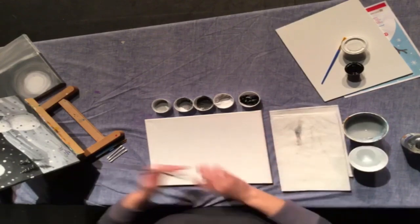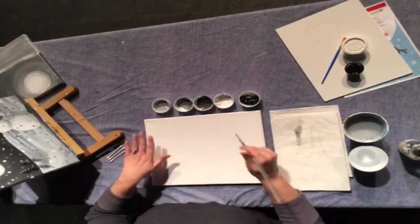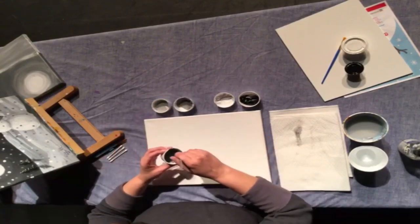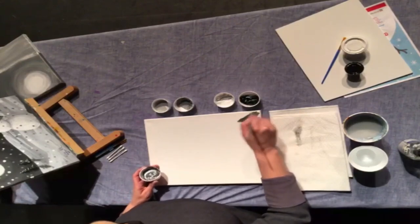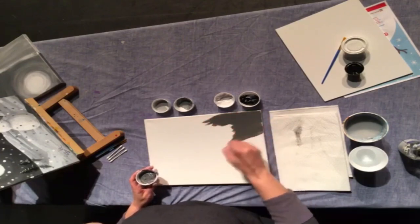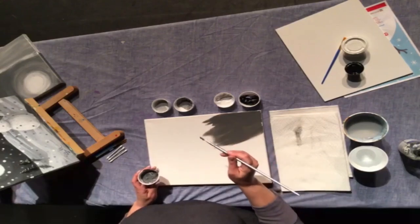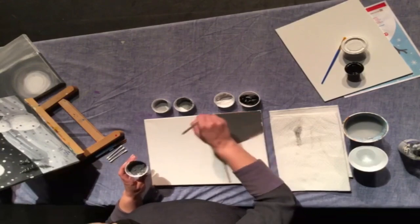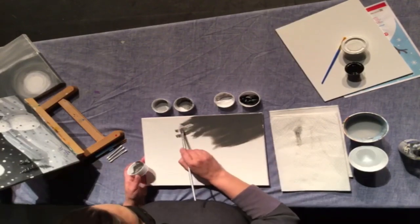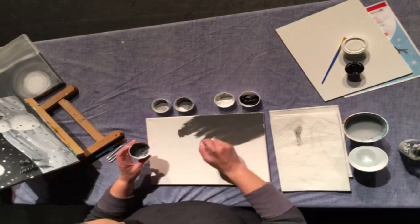Now to start, your canvas is going to be nice and dry — you're going to want to moisten it just a tiny bit. You don't want too much, just enough that the paint is going to glide over the canvas a little bit. If you're not using water, you'll find that your canvas is very dry and the paint isn't going to work into the canvas. You'll end up using much more paint than you need to cover the surface, so just that little tiny bit of water is going to help you save quite a bit of paint.